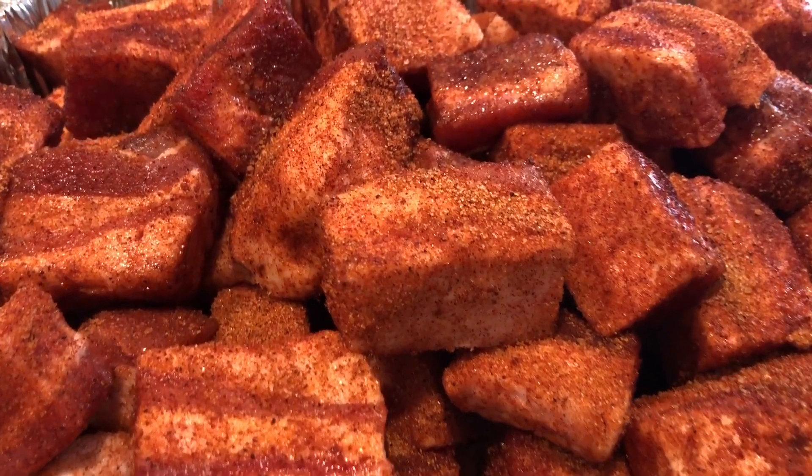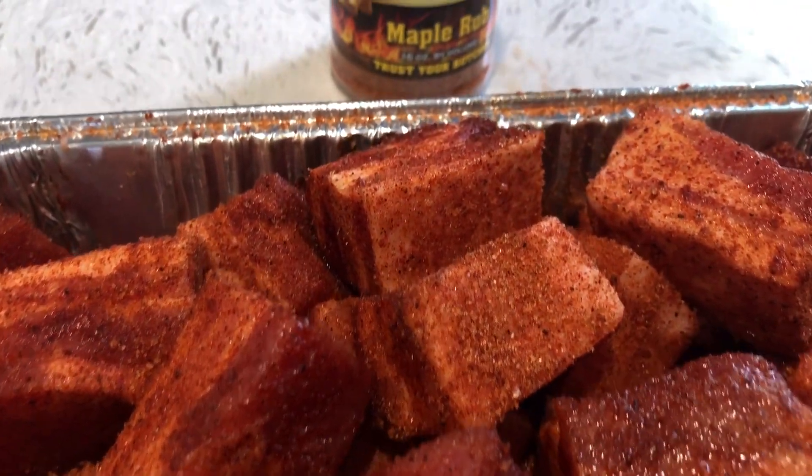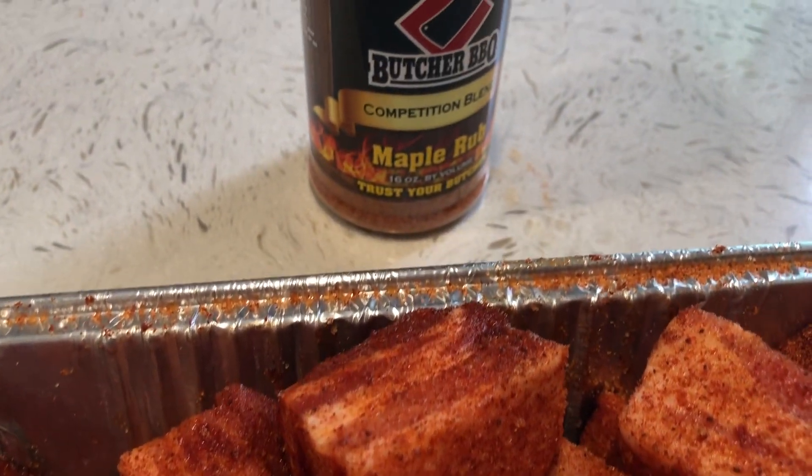Or whatever rub you use, so that it looks something like this. You can start to see these things sweat down a little bit, and once they get to this state, it's time to hit the pit.